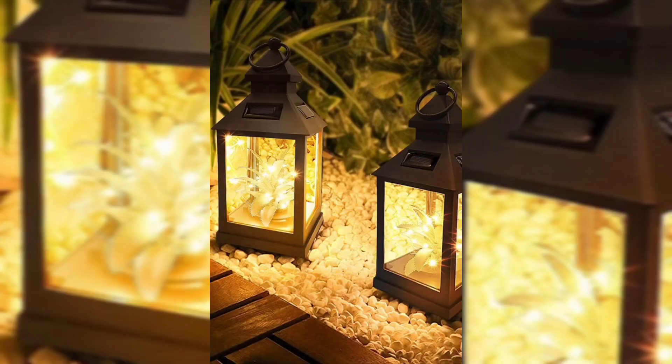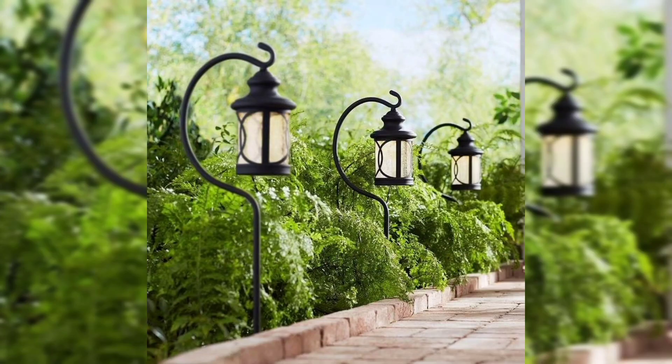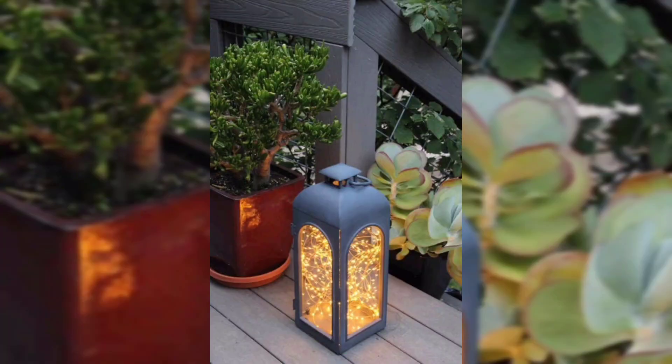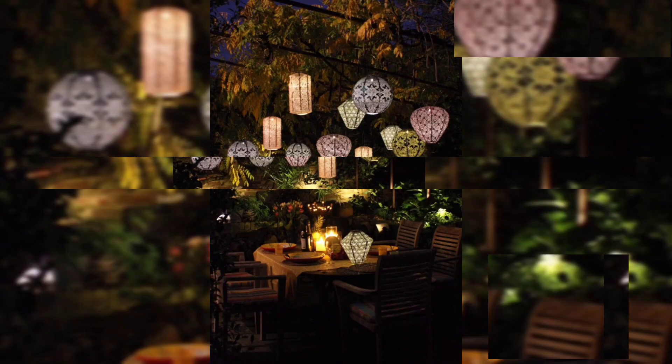Today I'm bringing you ideas on how to decorate your garden with solar-powered lanterns. These are very delightful and beautiful hanging paper lanterns which bring a Moroccan lantern style with floating candles. They can also be used as water balls — very light. You can place these lanterns on the stairs or hang them with a hanger.